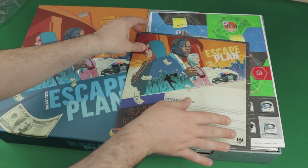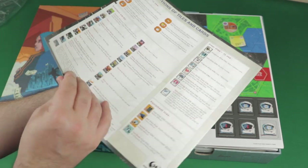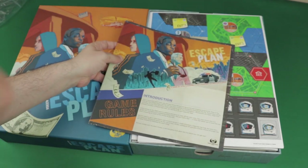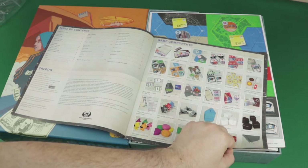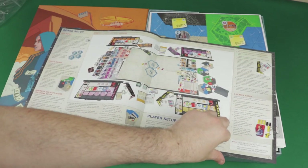Here is the rulebook for Escape Plan. It's kind of biggish — about 24 pages. We've got game components — a big list — and board setup. So the two-player setup is there. Check the components and rules for the solo game on page 23, so the solo player setup is near the end.